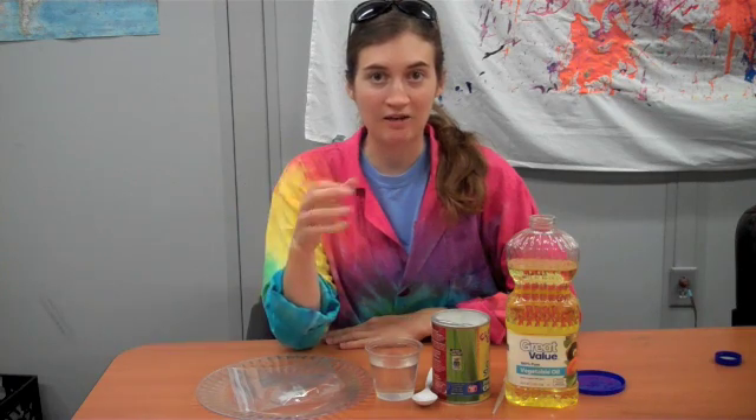Hi, this is Erin from the Science Off Center team here at the St. Louis Science Center with an experiment you can do at home. Today we are going to make cornstarch plastic. Plastic is made from polymers and we can whip up some of those polymers by heating up the chemicals in corn.